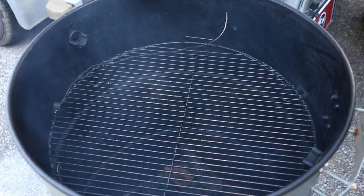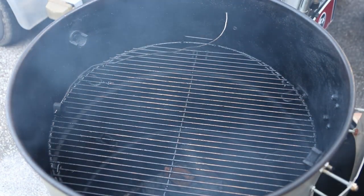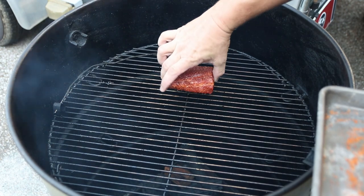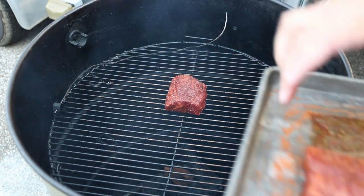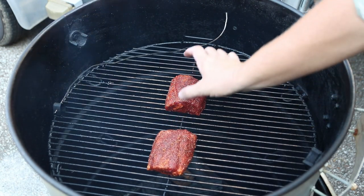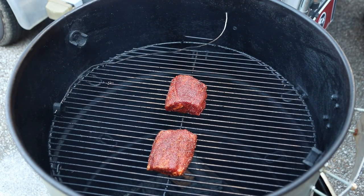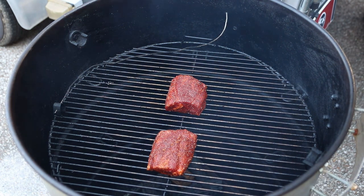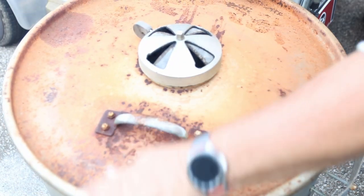We got her seasoned up. We're gonna cook her on the drum today, running at 275 degrees. We got a little Fogo charcoal down in the bottom and a few chunks of cherry for some sweet smoke and a little color. Let's put this lid on and we're gonna let her run for about an hour and 45 minutes.